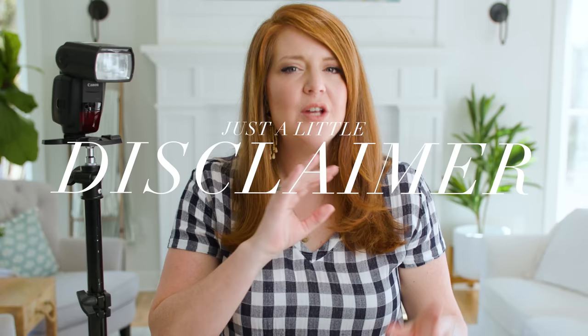Just a little disclaimer: I do not shoot with this setup right now. I've been in the industry for 12 years and have advanced my off-camera flash to a next level. You can think of off-camera flash in tiers. If you've only ever used one on-camera flash, then we're taking you up a tier today with this simple setup — just stepping it up a notch, but there are more ways you can grow.